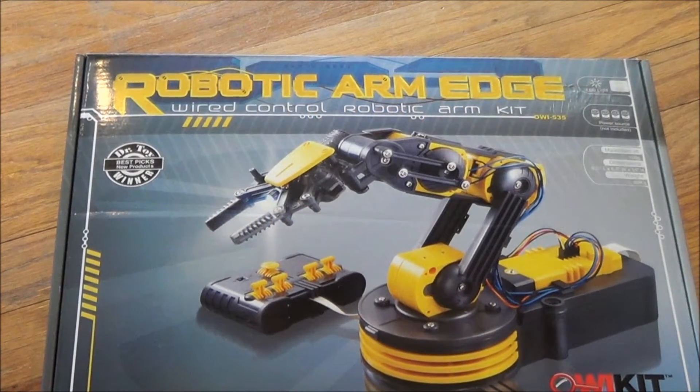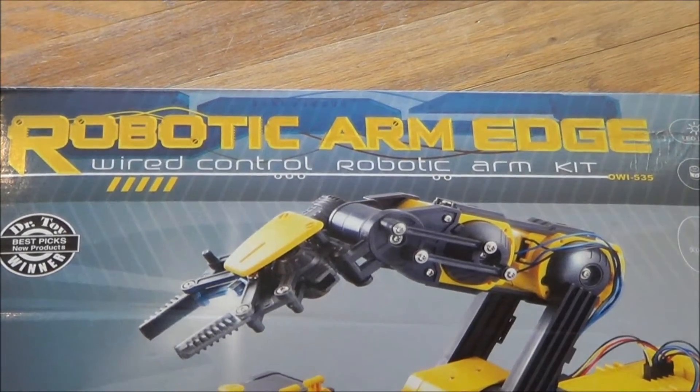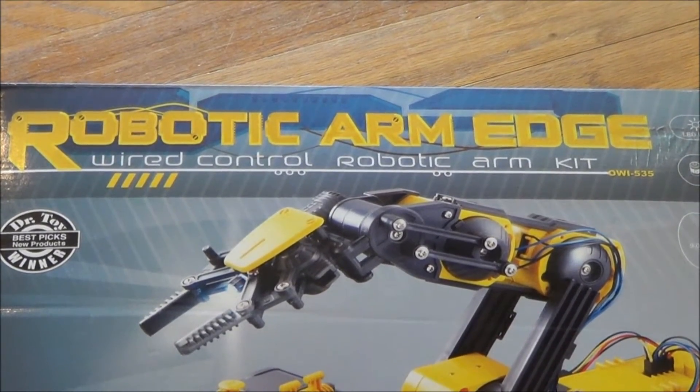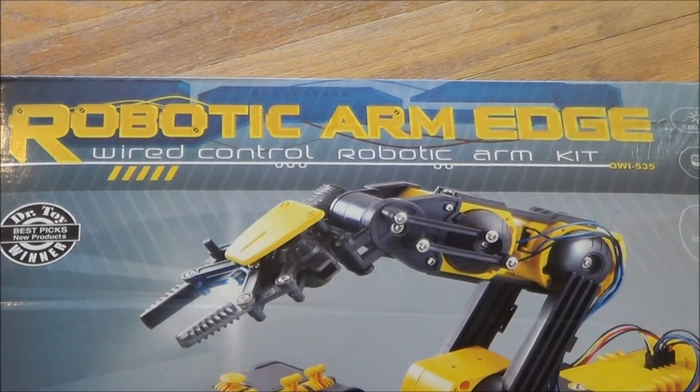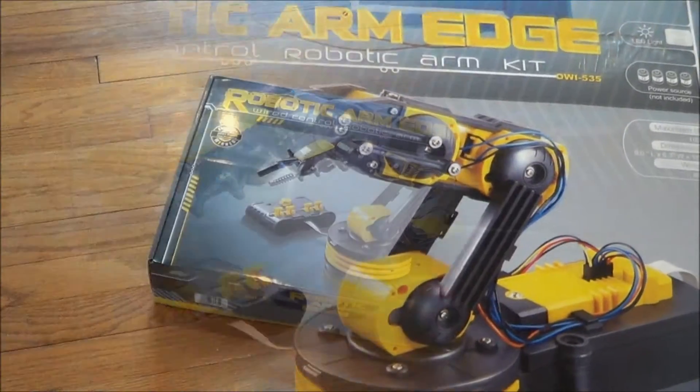Today we are going to create and make a robotic arm using the Robotic Arm Edge Wired Control Robotic Arm Kit. This should be a lot of fun, and then we're going to test it and play around.